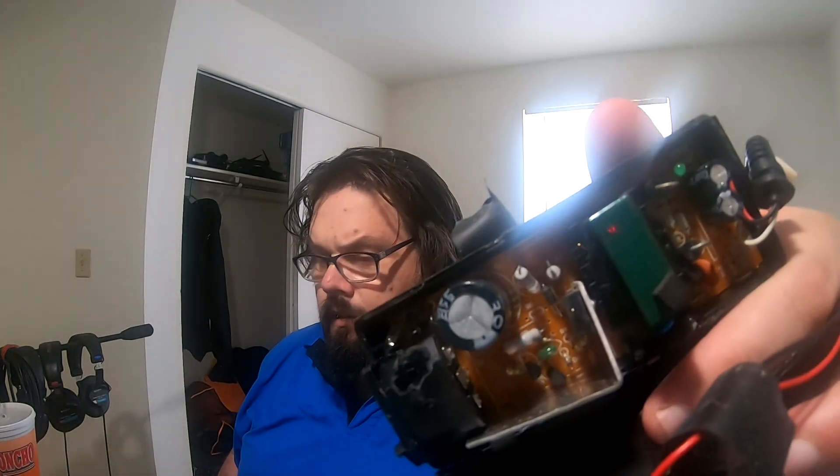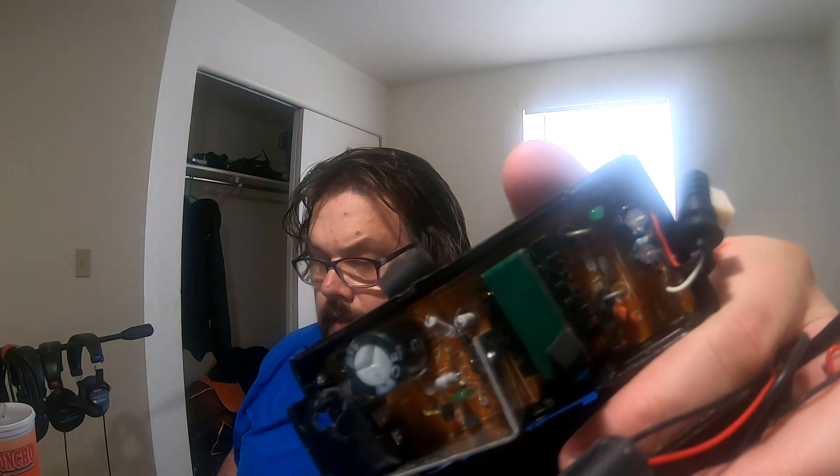I'm going to crack this open a little bit. Okay, I've got it opened up — let's take a look and see what's inside. As you can see, there's that big capacitor right there. That's where all the power distribution takes place. It looks okay. There's just a transformer in there and everything.